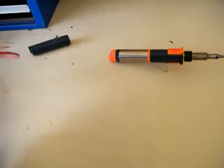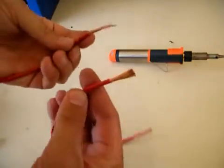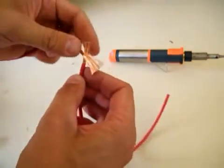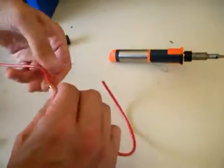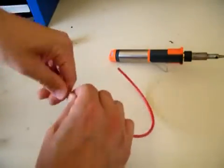First we'll solder some 6mm automotive wire. This stuff is relatively heavy cable for automotive use — it's the sort of cable that would run to an alternator — so we'll just twist that together.